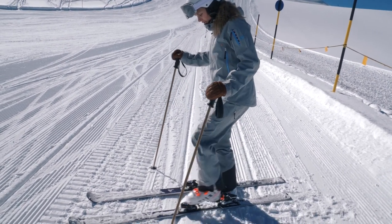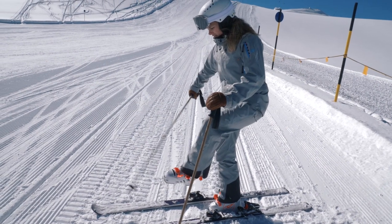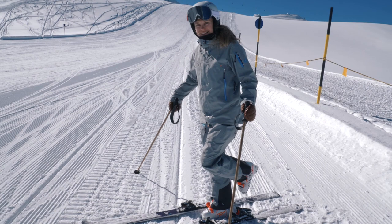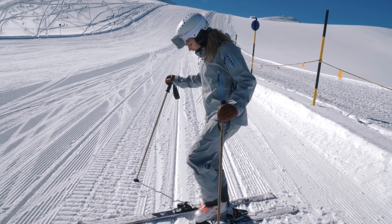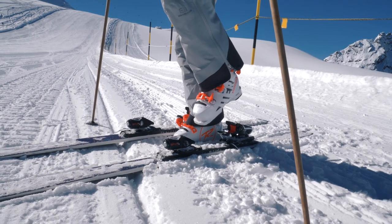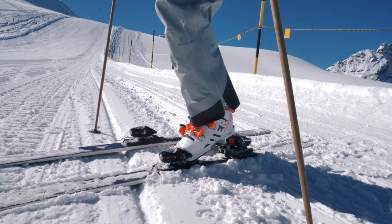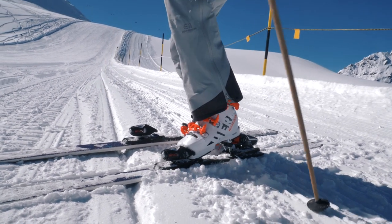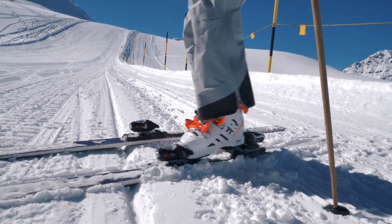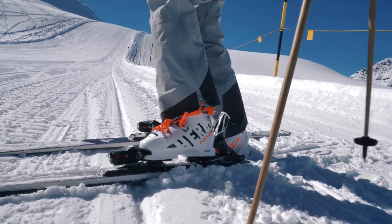Your buckles can help you — you can do something like this or something like this — but honestly I prefer that. When the boot is clean, bring the top part of your boot, the nose, into the front of the binding, and then you really have to push hard to bring down the binding.